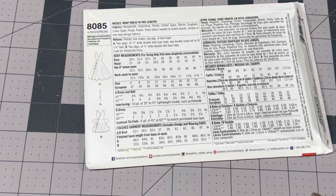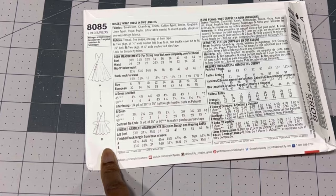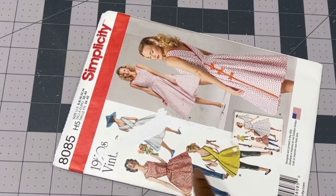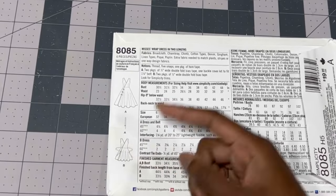Because this is a redraft and a modern pattern, the measurements are not the same as vintage patterns, so you're going to want to make sure you check your measurements so you're cutting out the right size, since this is a multi-sized pattern. You can see the pictures of the pattern pieces on the instructions sheet instead of the back. Also, you can trace this instead of cutting out the pieces so you can keep all of the sizes.